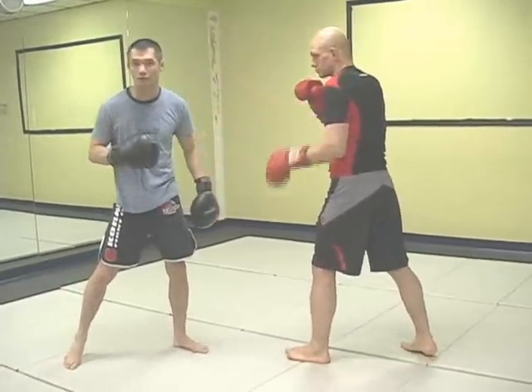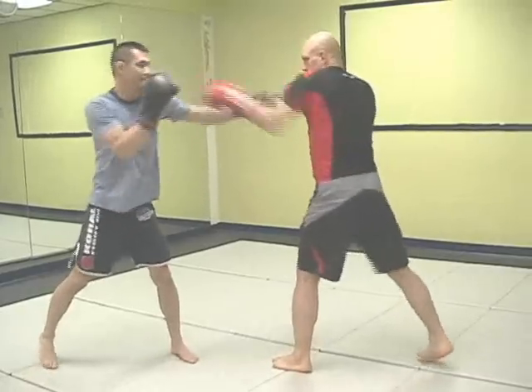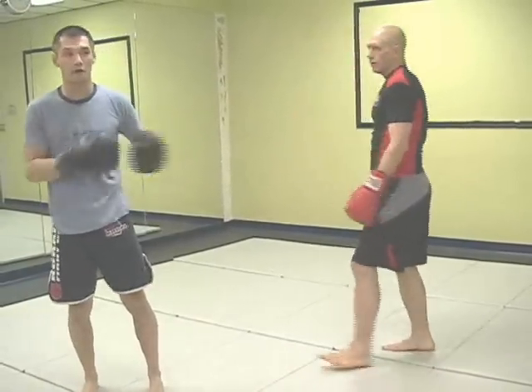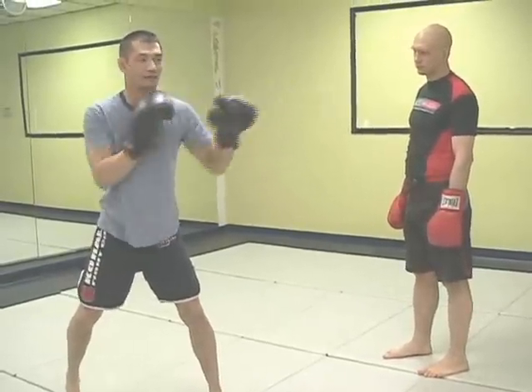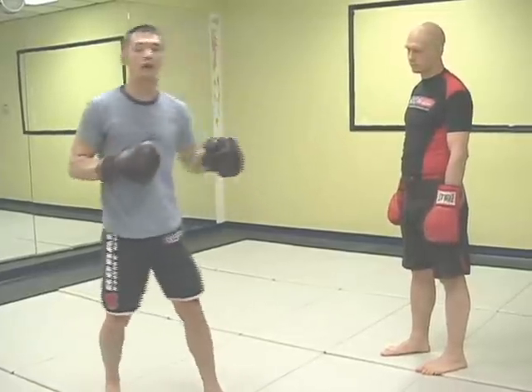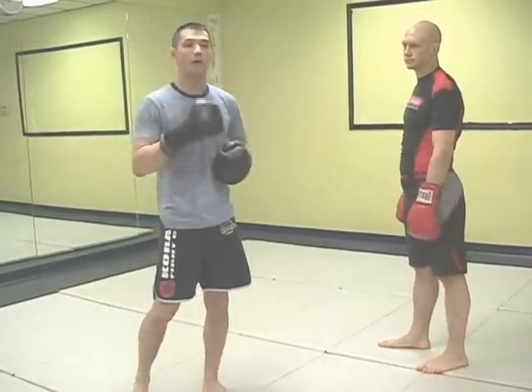Steph is going to keep me here — see how I keep my right hand checking my mouth guard. Now a common flaw when doing this drill is to start extending the right hand as well. I'm so scared of Steph's counter that I extend my right hand too. That's a flaw, and to counteract it, Steph will feed me the counter jab only intermittently.